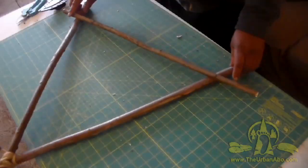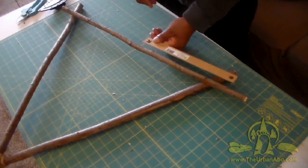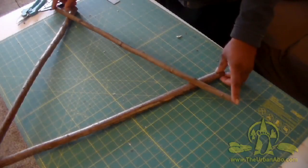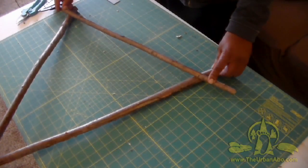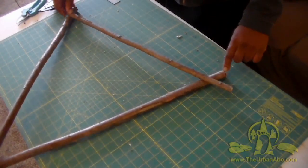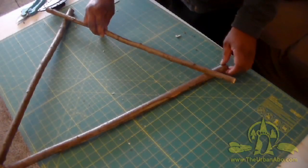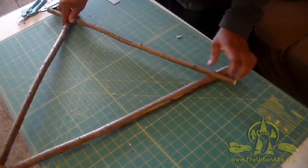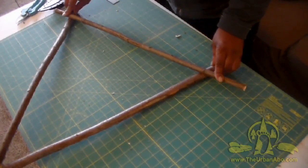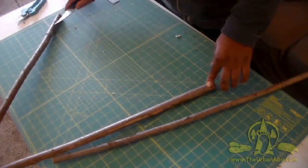Next I want to take a crossbar — about 24 inches long. I want about 20 inches of space between the two ends, and about an inch or so up from the ends of the two supporting frames of our A-frame. I'll eyeball these and make notches as needed. Once the notches are made, I'll chip these out like I did before.